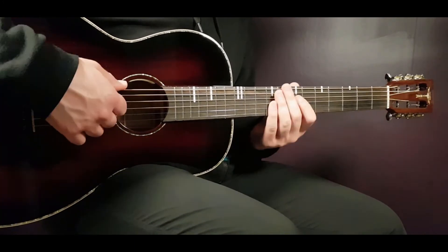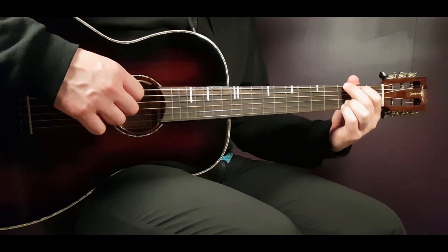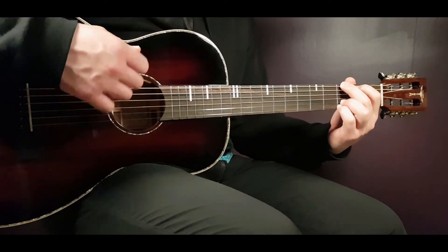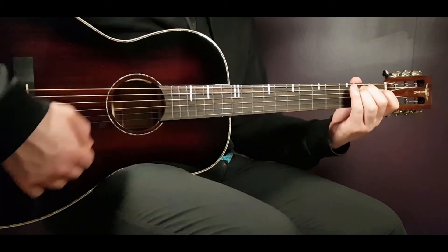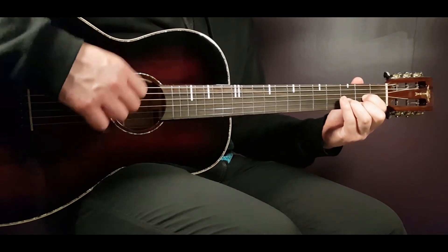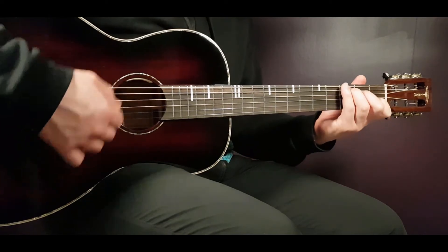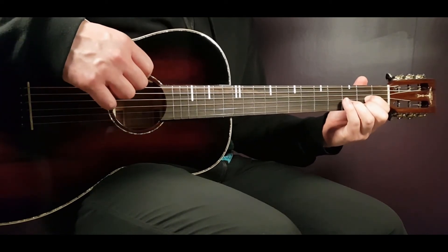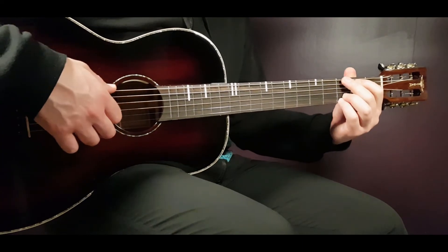For the chorus, the full strumming pattern for G, then down, down, up for C and D. Then full for G again, down, down, up for C and D. Full for E minor, then down, down, up, down, down, up for C and D. Full for G, down, down, up for C and D, then full for D. Let me play the chorus for you so you can follow along.